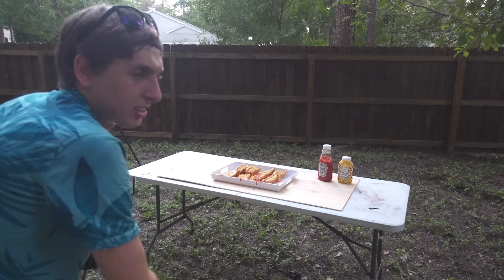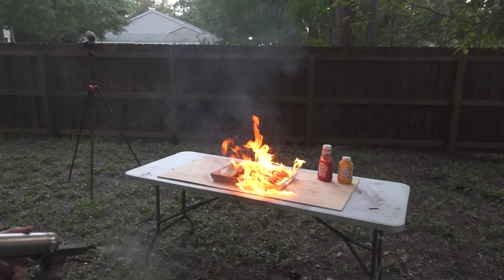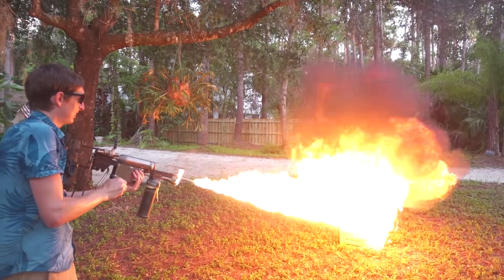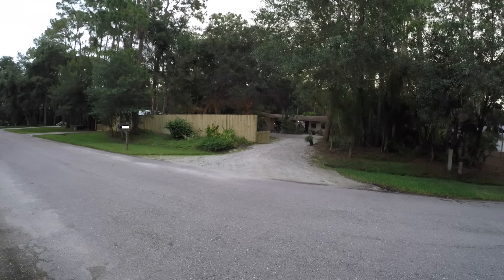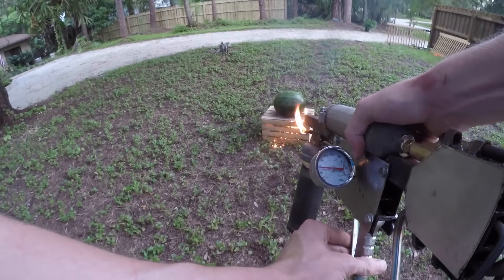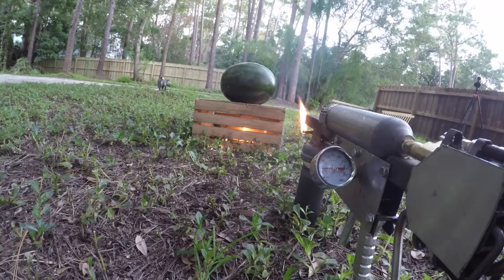All right, now let's try some cheese. Wait a minute — that wasn't cheese. When I said this gun could fire anything, I meant it. All right, that was a ton of fun, and I've got a ton of work to do cleaning up tomorrow. But before I go, I want to show you one more thing.